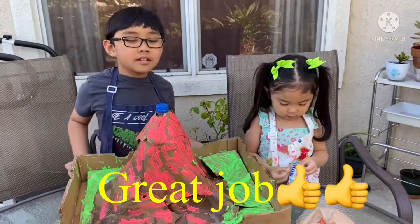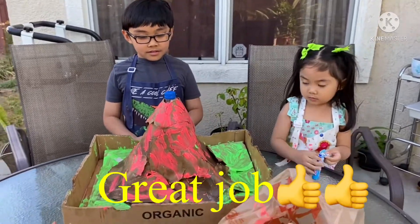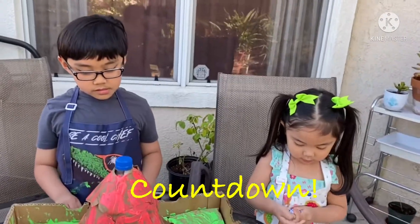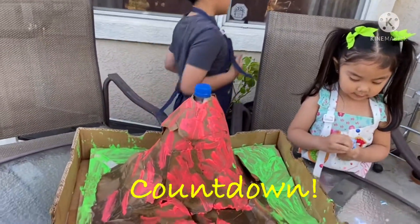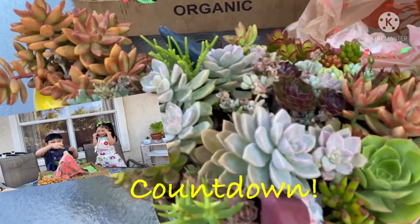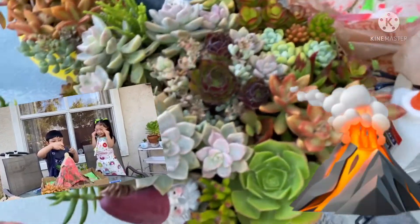Ayan, it's not good. Let's see, we're going to have Alexa. 5, 9, 8, 7, 6, 5, 4, 3, 2, 1, 0.